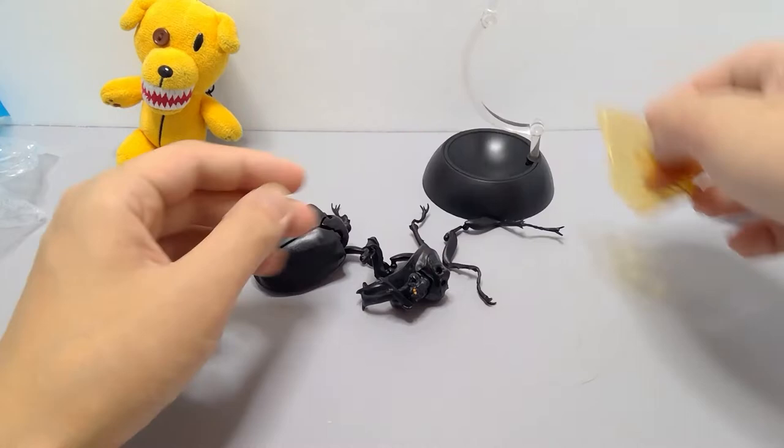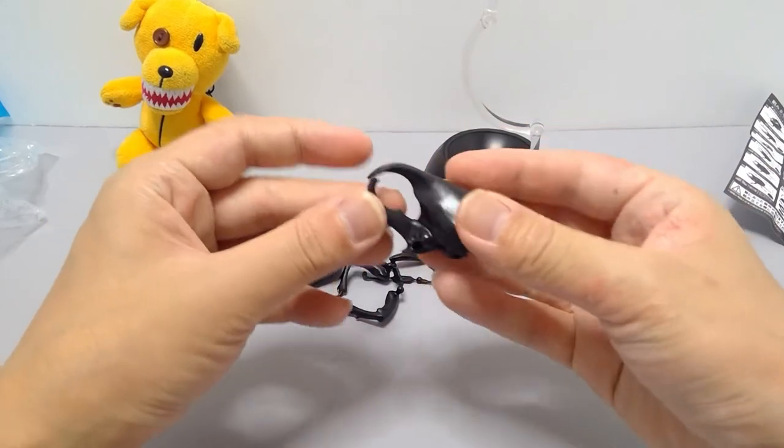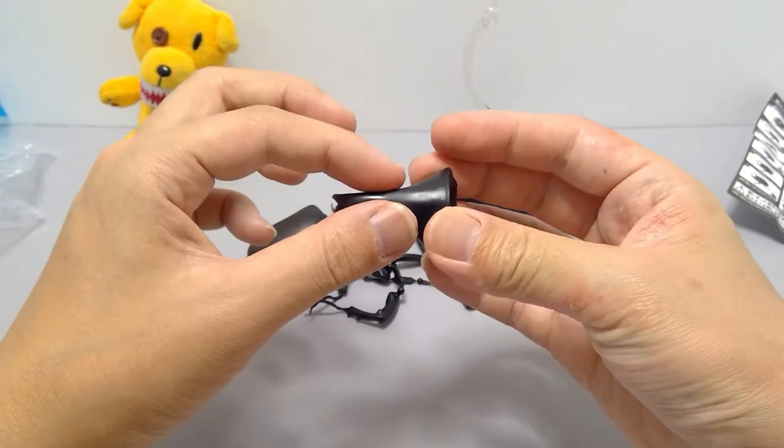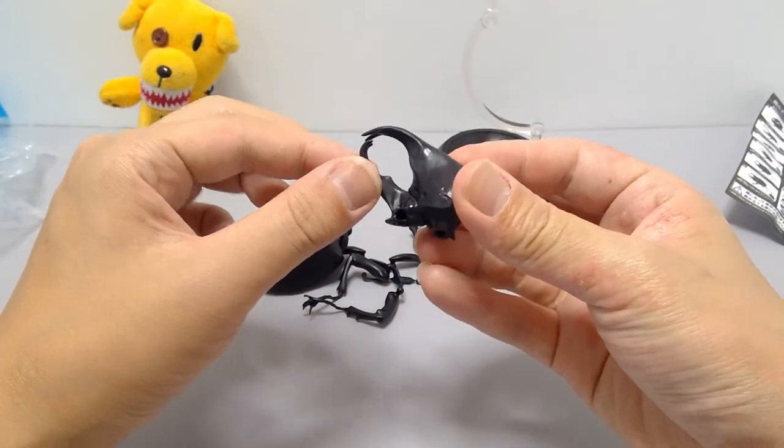This time it has the nice smaller ones. Interesting — here's the head. Look at that, the horn is quite different: it opens up two here and two here, so that's nice.